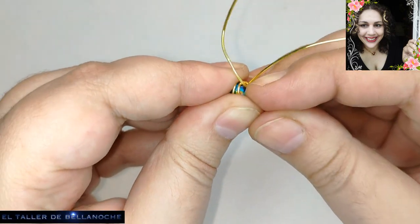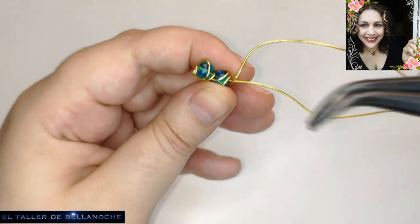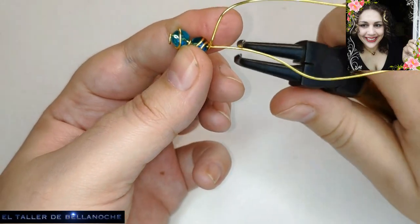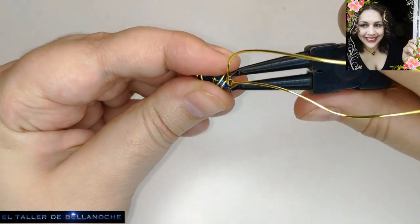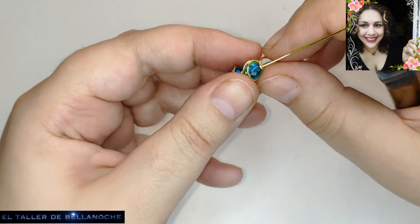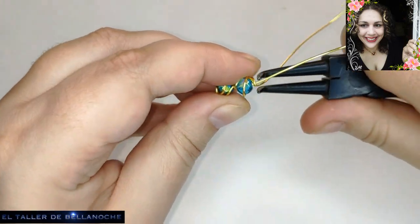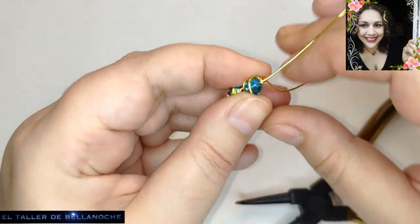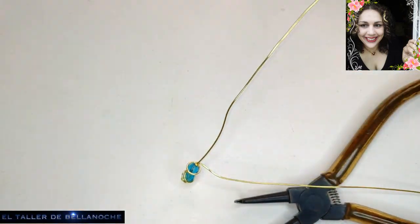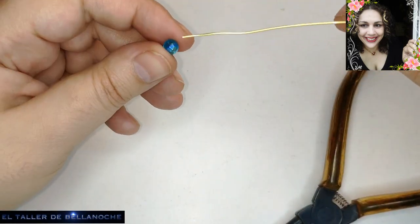Ajustamos bien al cuello, vuelta y listo. Yo le voy a ajustar aquí un poco más. Esta cruz va a quedar rígida, va a quedar muy, muy fuerte. Hay muchísimos modelos de cruces y algunos se hacen muy rápido. Esta es de las medianas, las hay mucho más fáciles y mucho más difíciles.